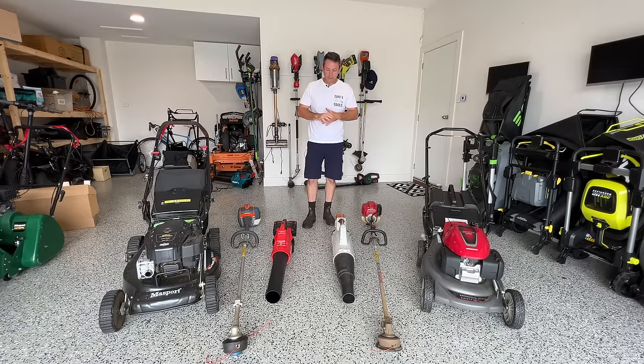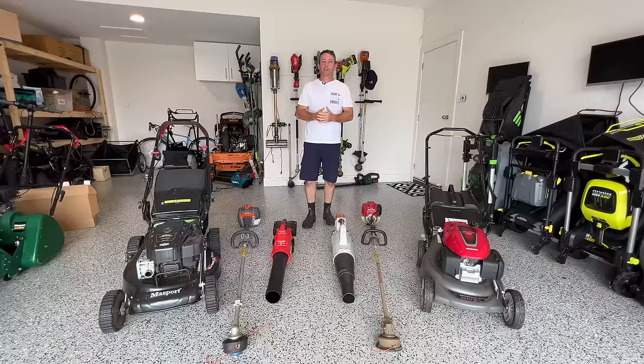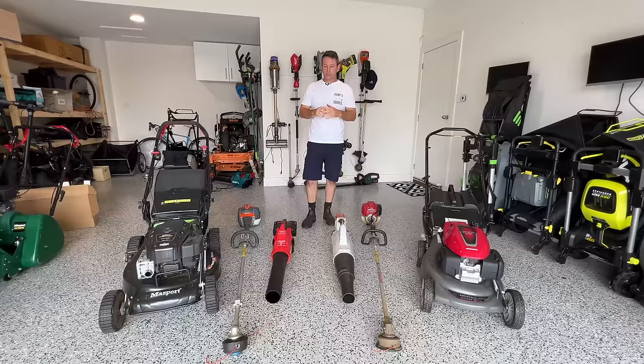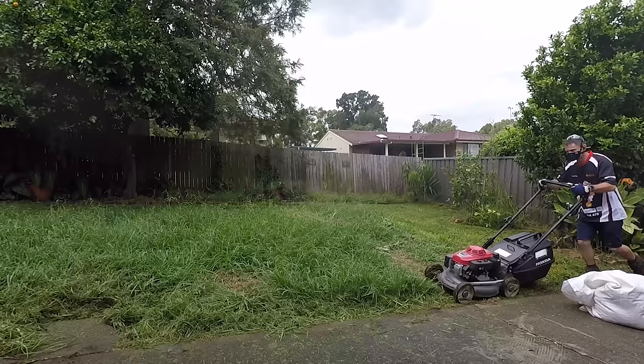So you wanna start a lawn mowing business - what equipment do you need? I actually get this question a lot every day, so I thought I'd make a quick video about what I started with, what I run now, and what my ideal setup is. My word is far from gospel, but this is just my experience. This video is aimed at someone that's starting this up part time, probably doing small suburban lawns, small to medium sized yards.